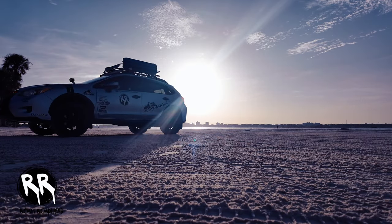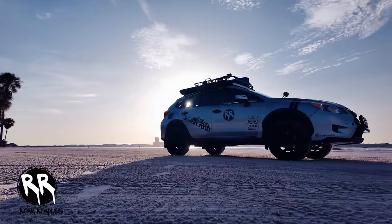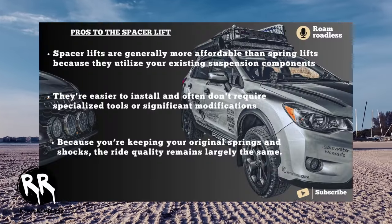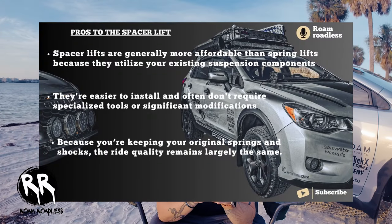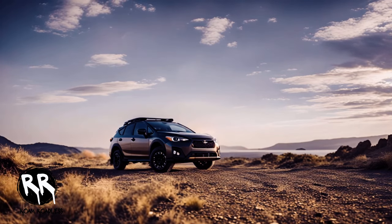Let's start with spacer lifts. Spacer lifts, as the name suggests, involve adding spacers above your existing suspension components. These spacers, typically made of durable materials like aluminum or high-density plastic, physically raise the vehicle's body away from the suspension. These are the more cost-effective option — generally more affordable than spring lifts because they utilize your existing suspension components, and they're easier to install, often not requiring specialized tools or significant modifications. Because you're keeping your original spring shocks, the ride quality remains largely the same.